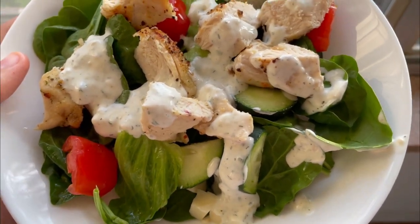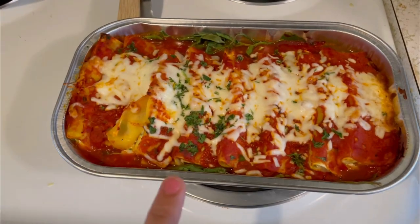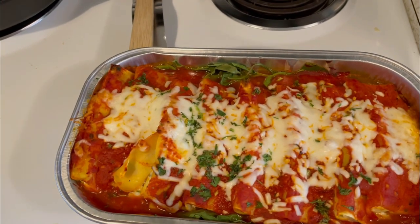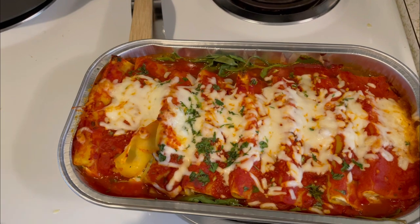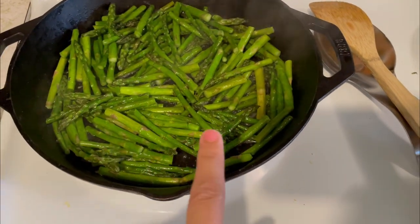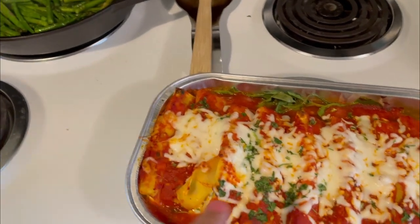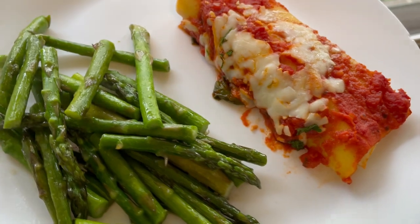For dinner tonight I actually had a Costco run today, so I just picked up one of their cannellonis. You just bring it home and bake it — it's in their meat section. We're going to have some asparagus with it. Just a really simple dinner, but it looks and smells really good, and we love asparagus.